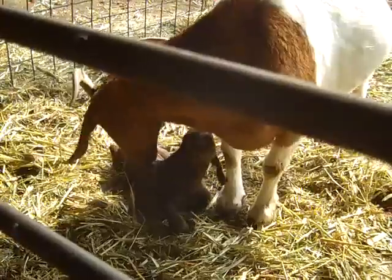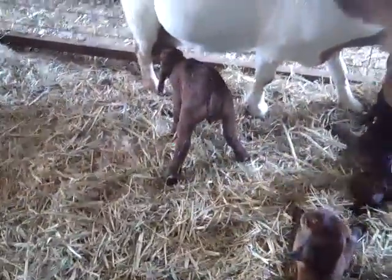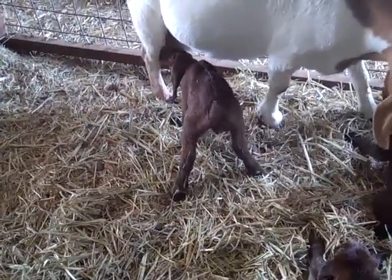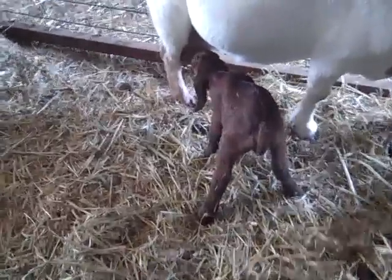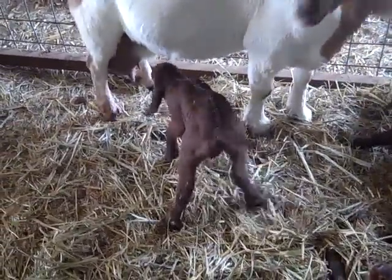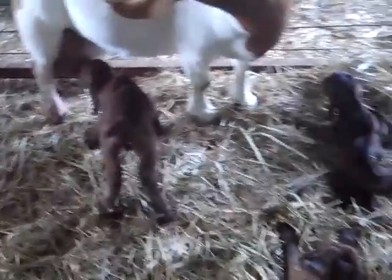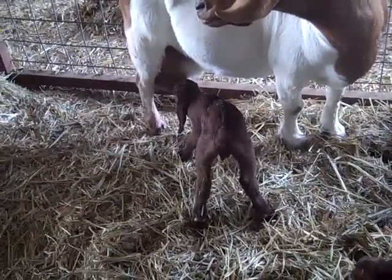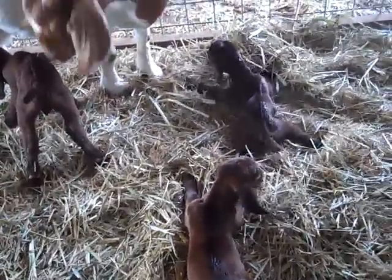In the first couple of hours we've had all three of these have a good drink. One found it on his own; the others were looking for it. My wife held the head and I just put the other two back by the teat — they found it and started nursing. So all three of them have had a good drink.